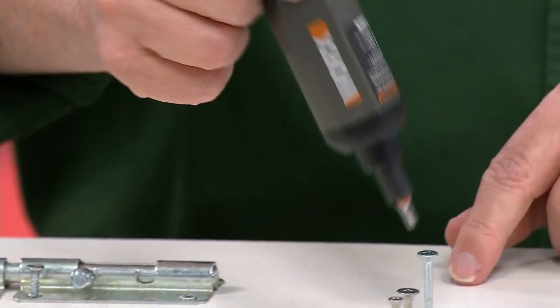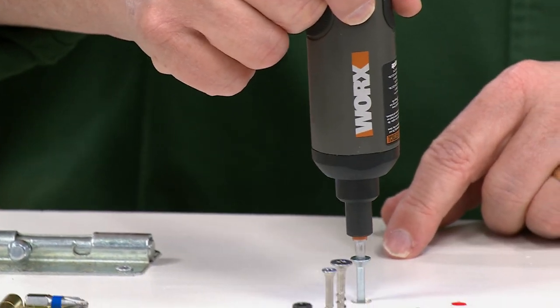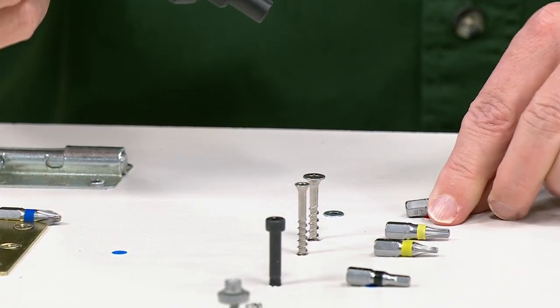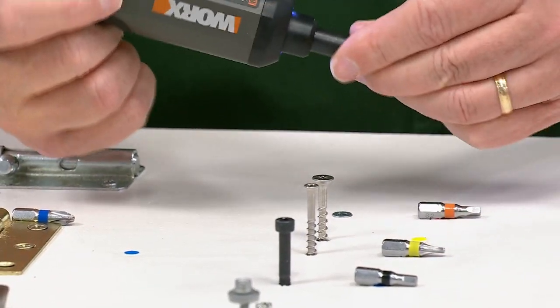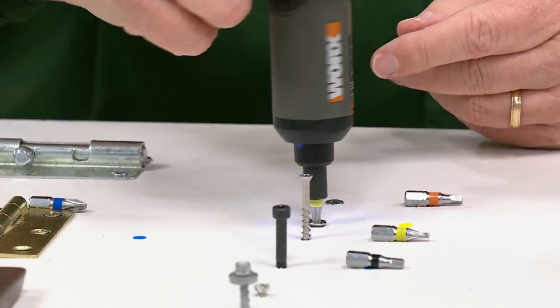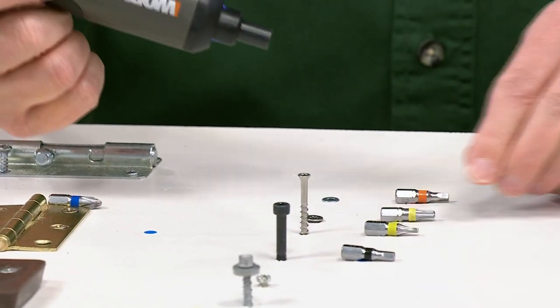Now I come upon a square bit — where did this come from? Who uses square bits? Well, the folks at WORX want you to be prepared to do anything. You go to a yellow bit, which is a star bit. Star bits are mostly for automotive applications, but you've got that as well. You've got every kind of bit that you need.